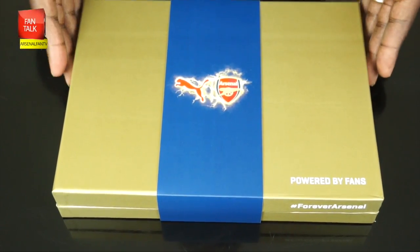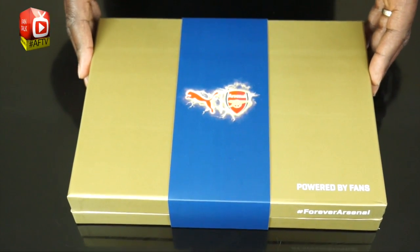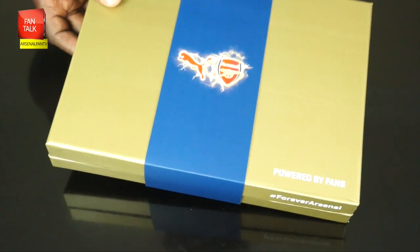First of all, loving the box here. I love this presentation box. You won't unfortunately get this when you buy it from the shops, but this is sort of a special edition one that they've given us from Puma. The shirt is going to be the same.